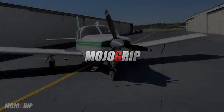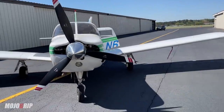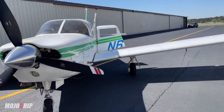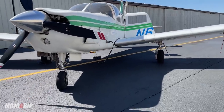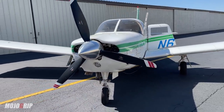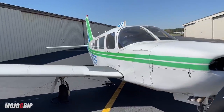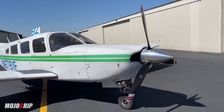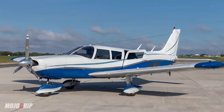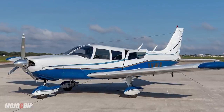Here we are, guys. Piper is one of the homegrown names in general aviation. The most popular brand or models are the Cherokee family, and this baby right here belongs to that family. The Piper Lance — they started building these in '75. The predecessor for this airplane was the Piper 6, the Cherokee 6, and it's a very similar body frame.